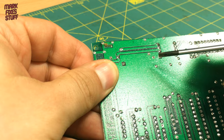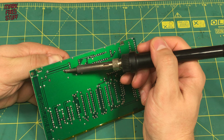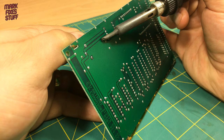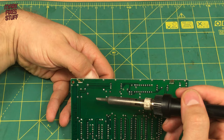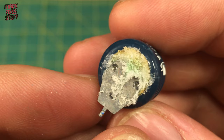Let's remove this battery. The points we need to de-solder are here and here. I'm not going to use the de-soldering gun for this one - I'm just going to heat the joint as I pull on the battery. That one's free and now let's do the other leg. And now the battery of death is free of the board, we can look at the culprit.